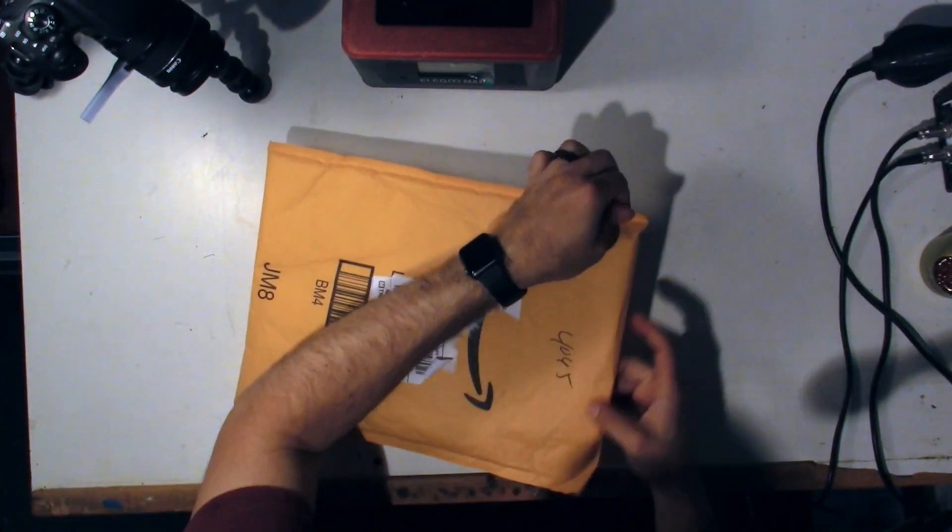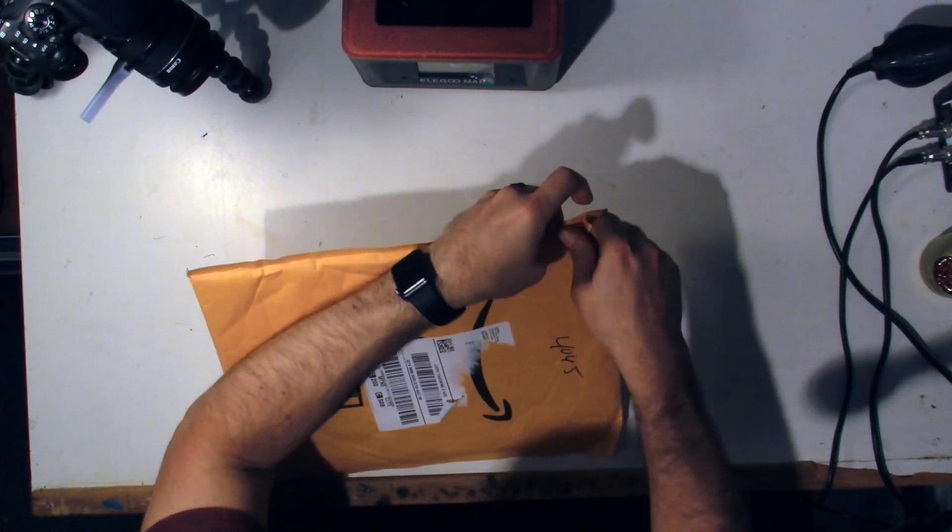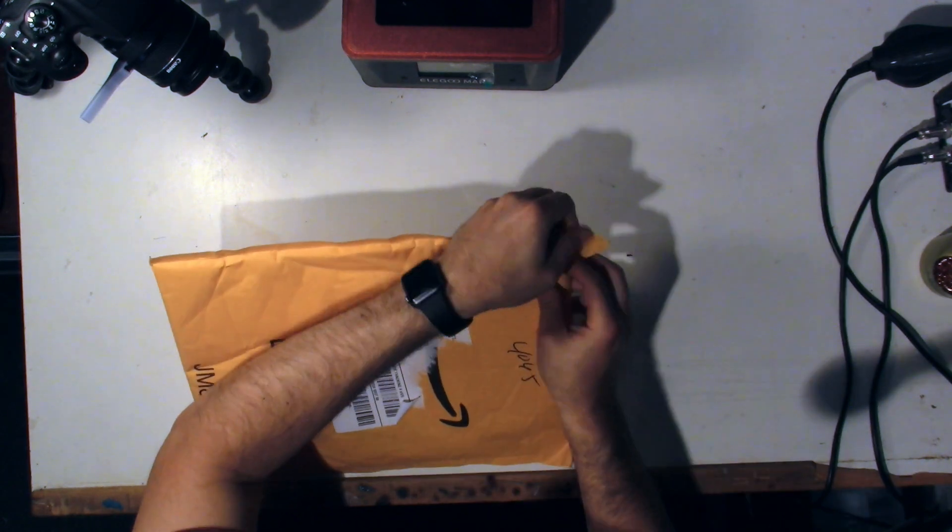I got the LCD screen delivered today. Not happy about the packaging — I wish it was in a box, but I guess a padded envelope is good enough. Let's get started, shall we? Let's start with the actual product that they sent us and see what this thing looks like for those of you that are interested.